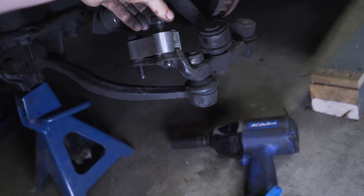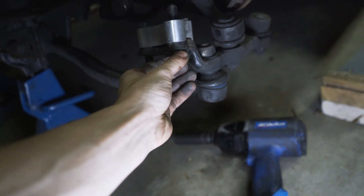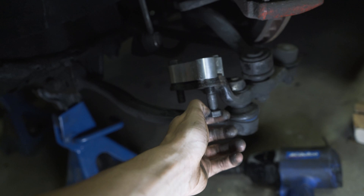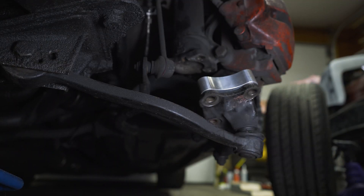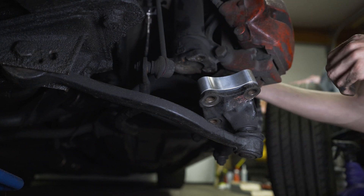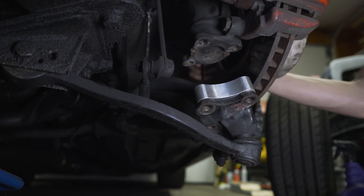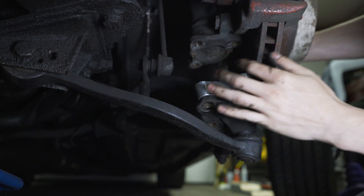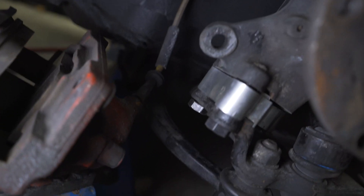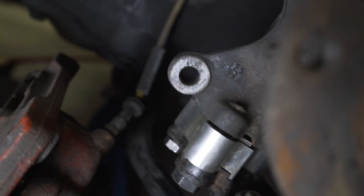I've got some blue Loctite here, so I'm going to put a little on the bolts. I don't want to use red because that would require torching the bolts to get them out later. I'm also going to be torquing them to factory specs, so I shouldn't really need Loctite, but blue should be fine.